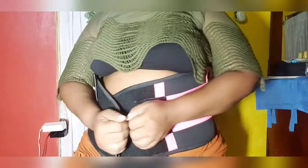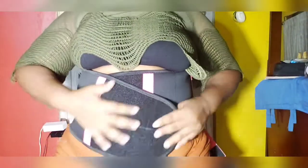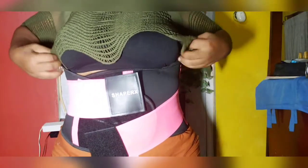So I want to try it on guys so you can see it. It goes around your belly — you can adjust it to however you want. It gives me a look like this.